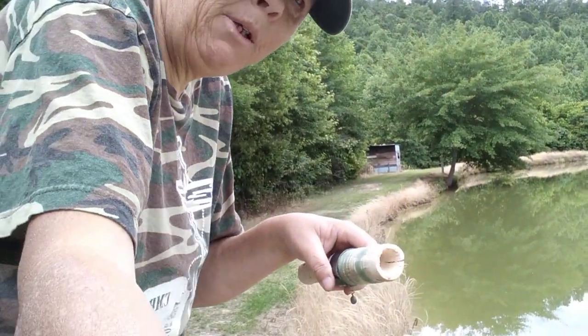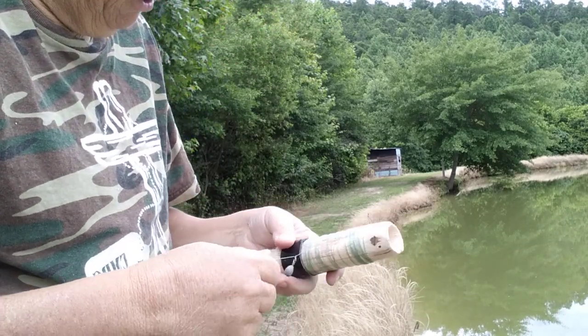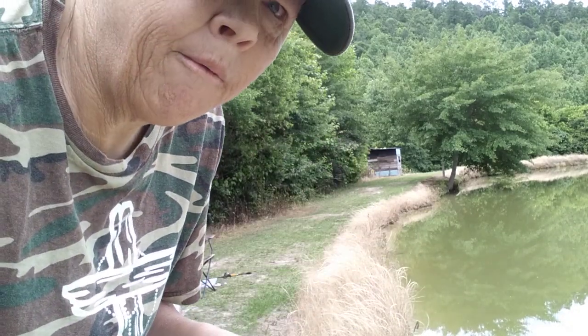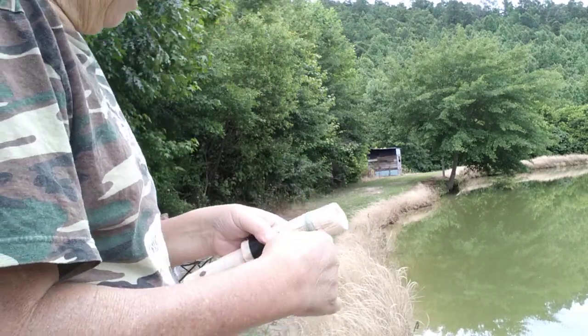I'm going to try to film me throwing this thing. I don't know how good it's going to be, but there is a learning curve to throwing these things and I ain't got it mastered yet.